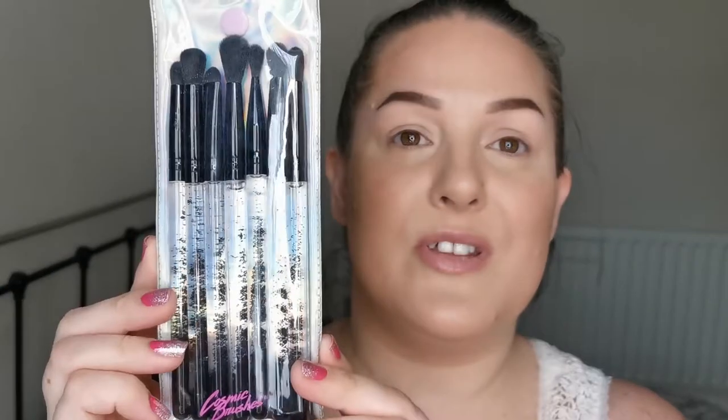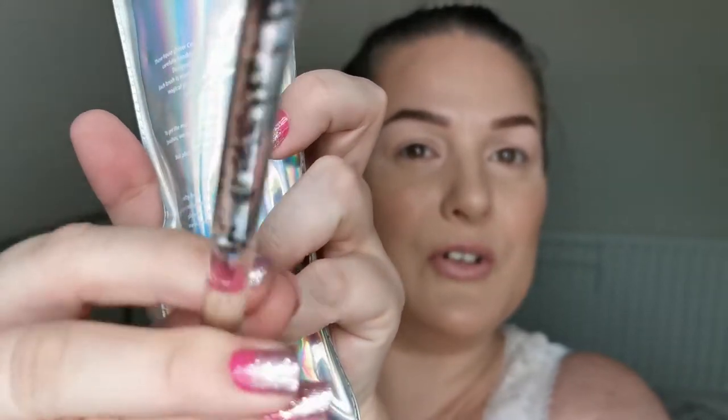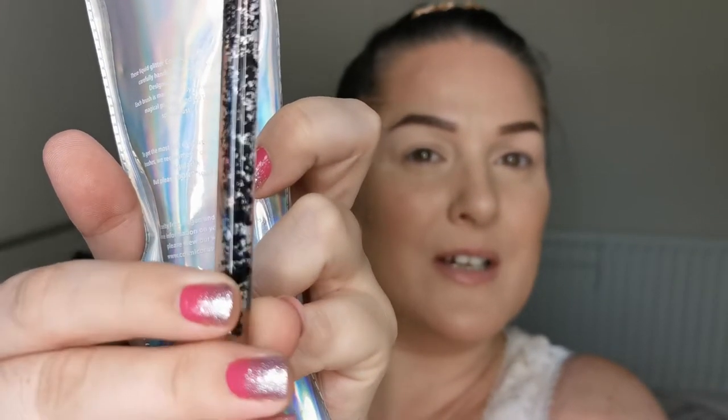I've primed my eyes using the P Louise Base Pro in shade Room 02. I'm so excited to show you this palette. First, I have this set of brushes from Cosmic Brushes, which are awesome - they've got this black sand inside them and if you tip it upside down it's hours of entertainment, especially if you're easily pleased like me. I'm going to do my best to only use the brushes I have here from Cosmic Brushes.